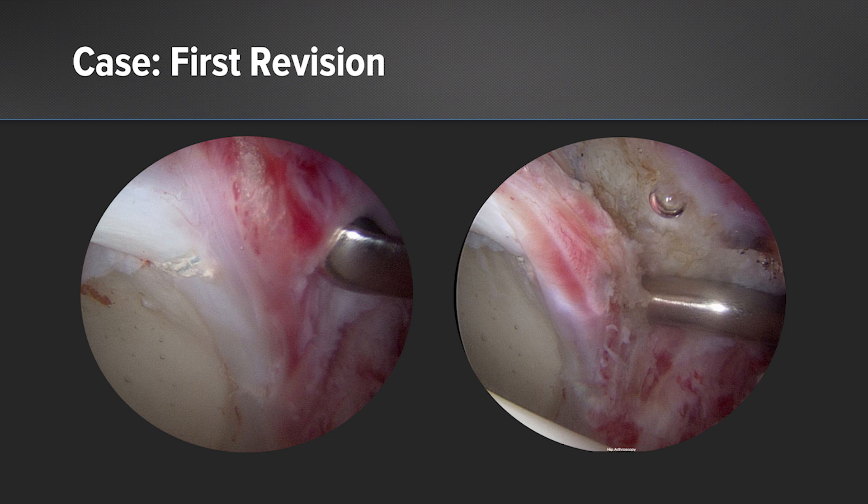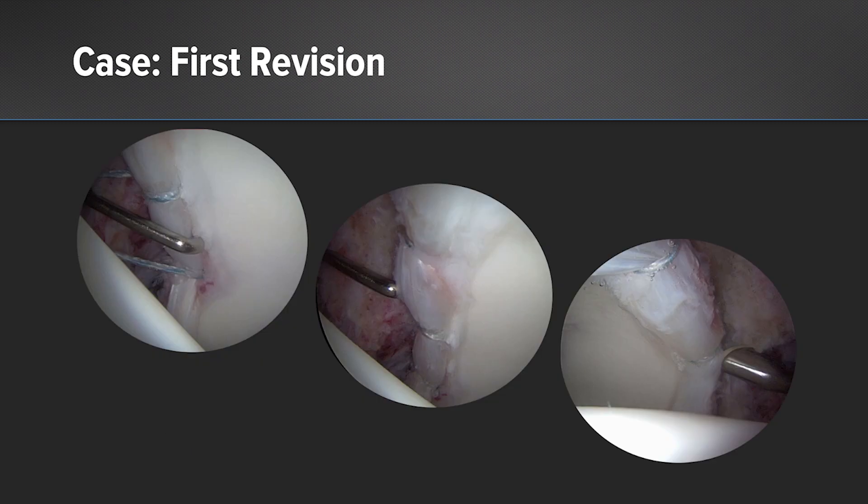At that time, we found excessive adhesions between the capsule and the labrum. The labrum itself was extremely bruised and diminutive and hypertrophic. At that time, we were able to perform a revision repair using knotless anchors and a tensionable construct. The cartilage was preserved as was the chondrolabral junction. Again, she did very well for several years.